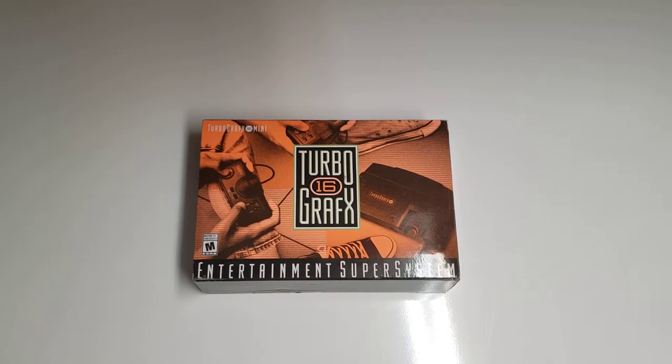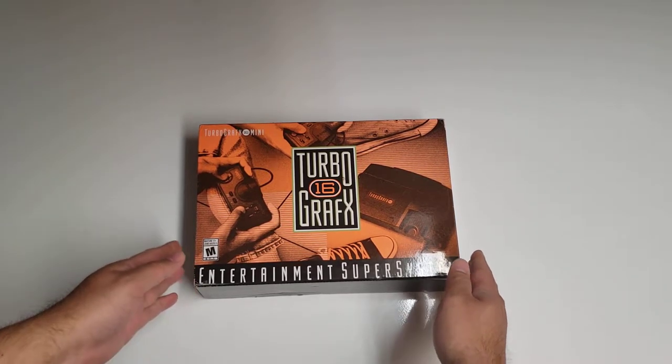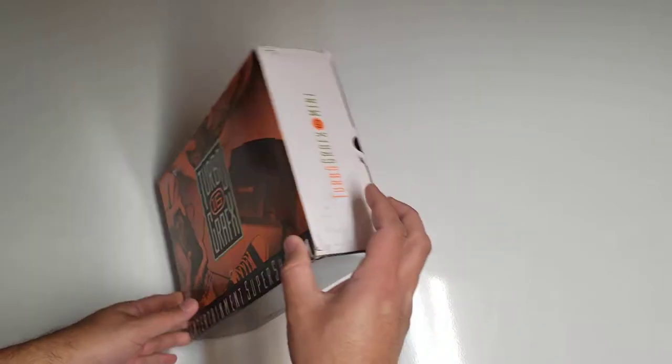This is my unboxing video for the TurboGrafx-16 Mini, which was released by Konami. As of making this video, it is still unavailable on the amazon.ca website — at least officially. They want almost $300 for it, so if you want to get this it's probably better to get it from the amazon.com website and just pay the import fee. For me this was $150.